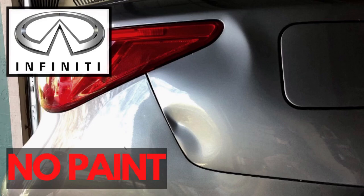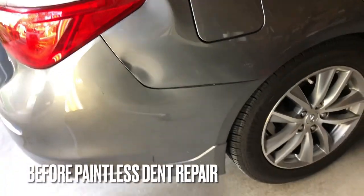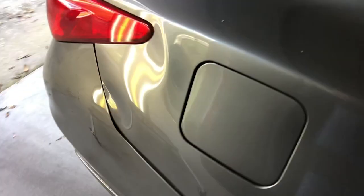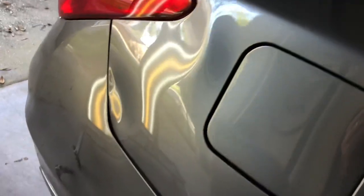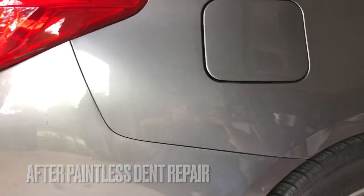Some people will ask, why do you get excited to get up and go to work every morning? Well, it's because we get to do things that most people would think are absolutely impossible, just like this Infiniti Q50. We fixed this without doing any kind of repainting or body work on this vehicle, and we did it at the customer's home. Stay tuned to see how.